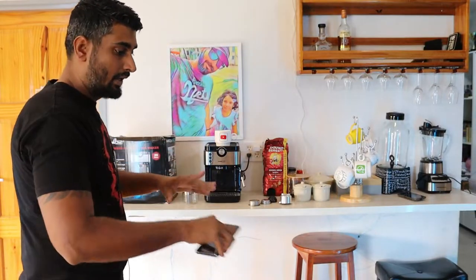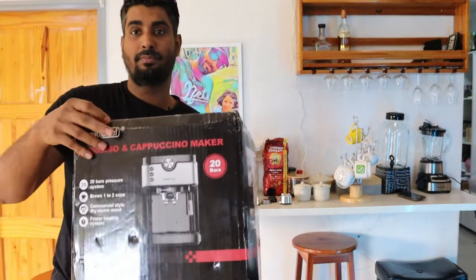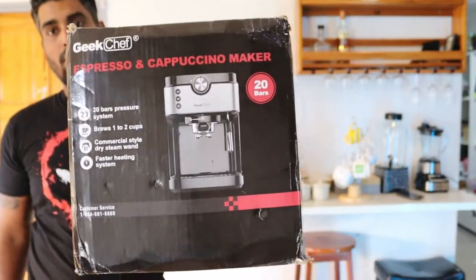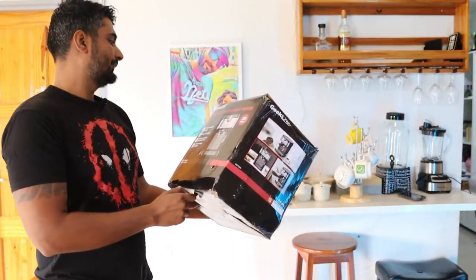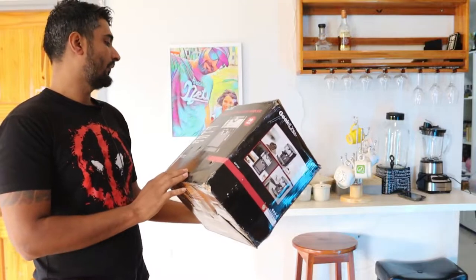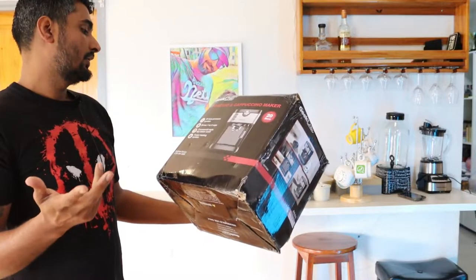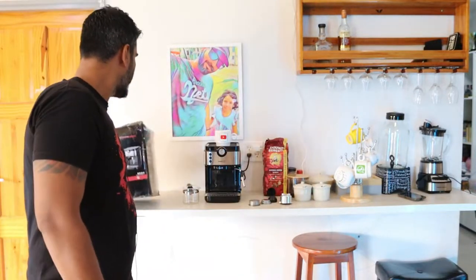During my search for an upgrade, I bought myself the Geek Chef 20-bar espresso and cappuccino maker. It brews one to two cups, commercial style, with a dry warm steam faster heating system. That's what I've been using for the last two to three months.